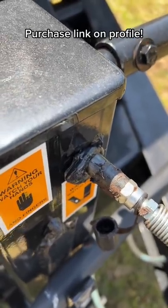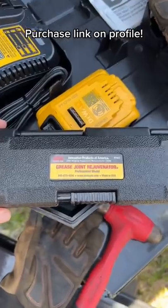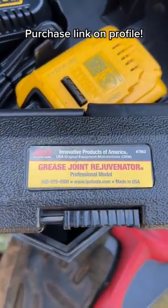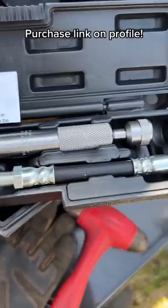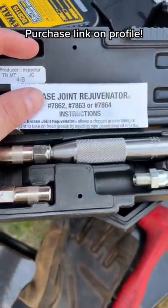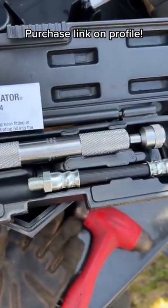Ever had a grease fitting that just refuses to take in any grease? Well guys, I've got the tool just for you. It is the IPA grease joint rejuvenator. Made in the US of A, this thing will free up any stuck Zerk or grease fittings that refuse to take in grease.